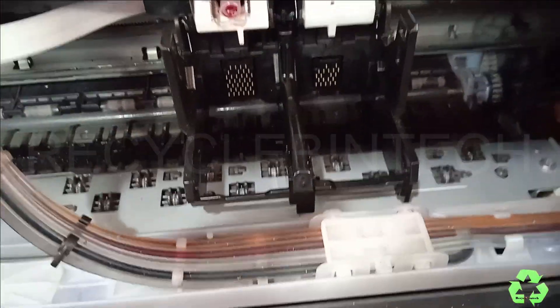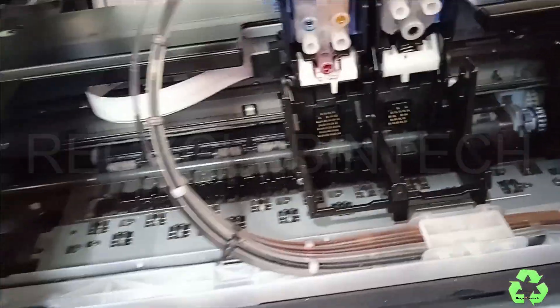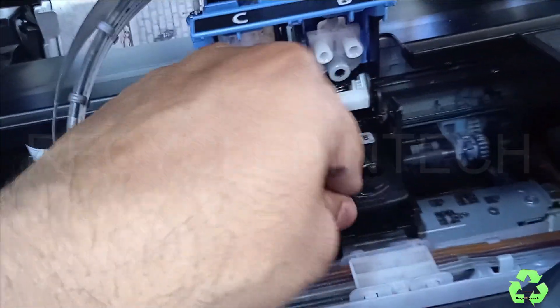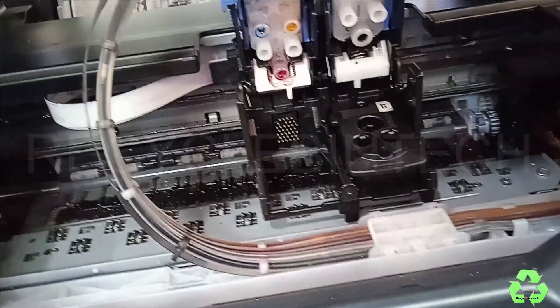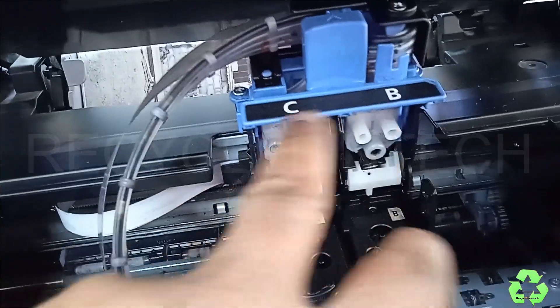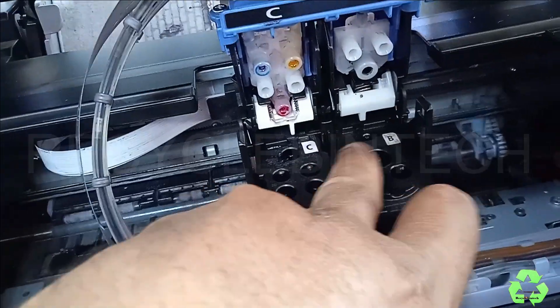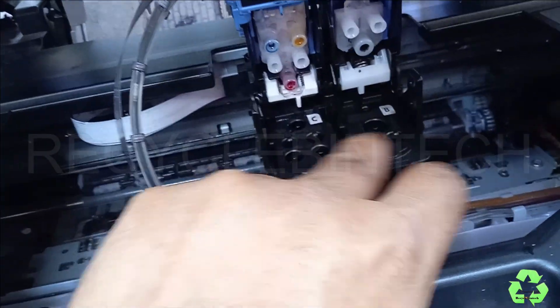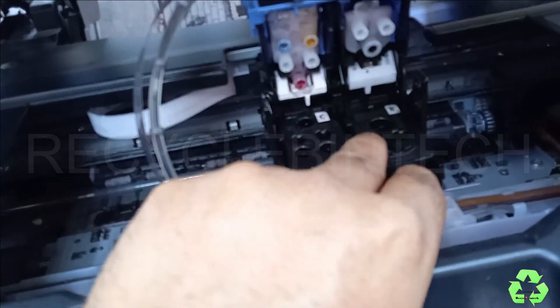Now we have cleaned both the slots. First let me fix the black one. It's fixed. Next is the color — they have already written 'color' and 'black' on them. While you fix it, do it properly. Even if you change and fix it, it will not be locked properly